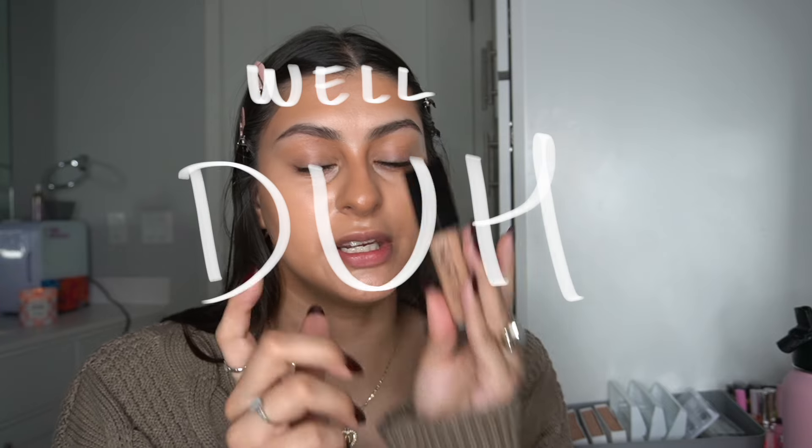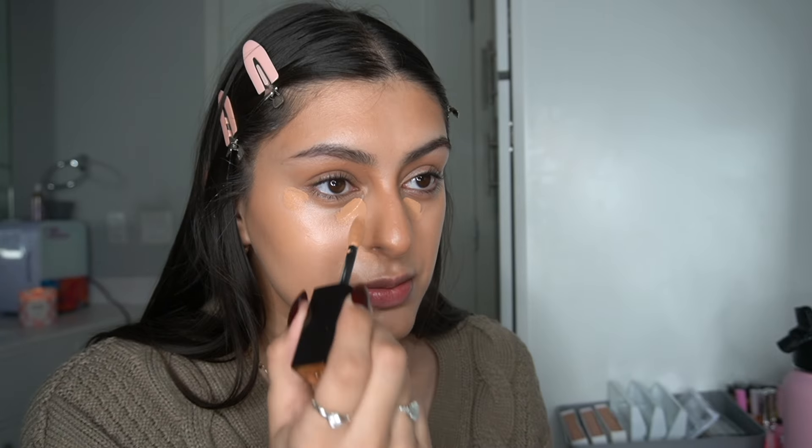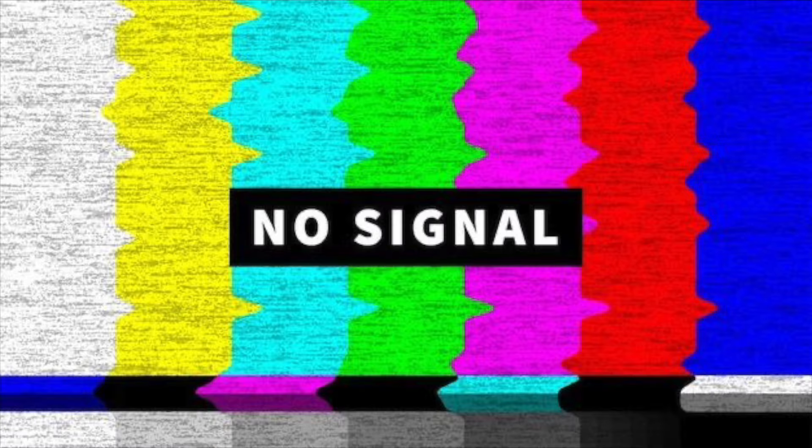Do you guys want me to zoom in? I hope all this zooming doesn't make a noise — my camera makes that noise. I've just been talking this whole time. Okay, time to do our concealer. I like to do a concealer that is my shade. Once I carve them out they look so good.